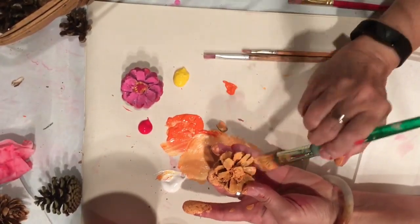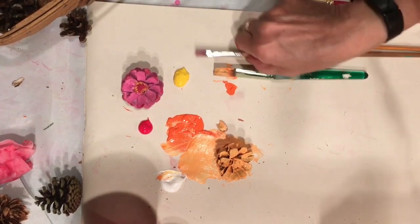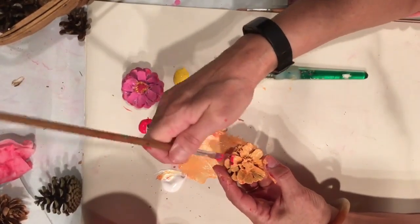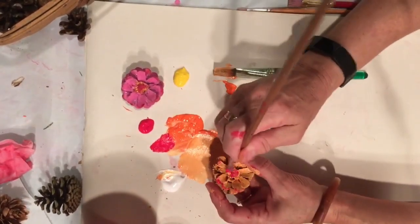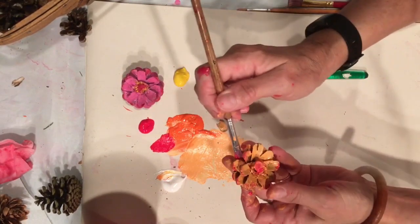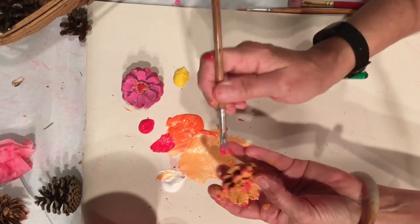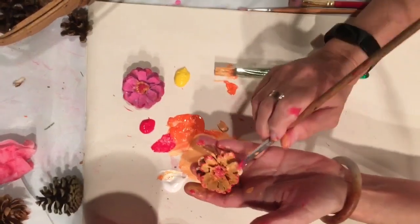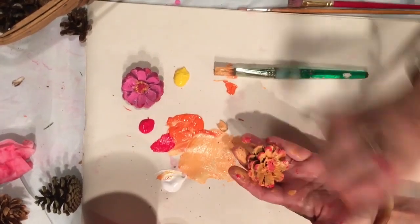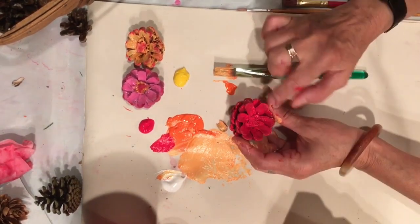If you want to, you can even blend in a second color. I have a little red here — I can give the tips of my zinnia a little red, or maybe put the center a little bit red. If you decide you've painted something and you don't like it, just paint over it. It's the beauty of painting. So I'm going to let that dry; it looks like I'm going to need a second coat. No worries — I'm going to set that aside and go ahead and start painting a second one.